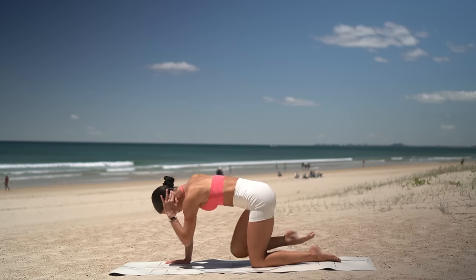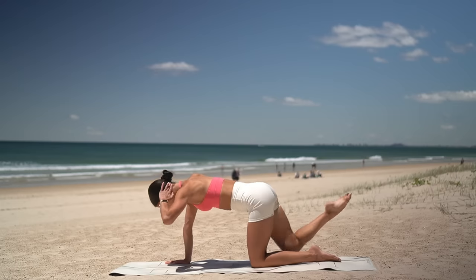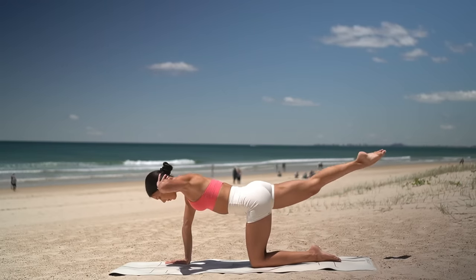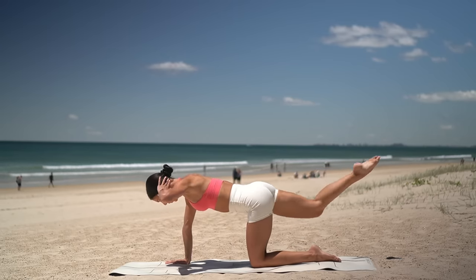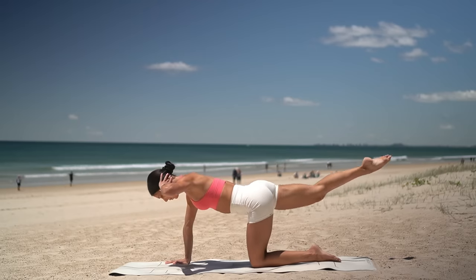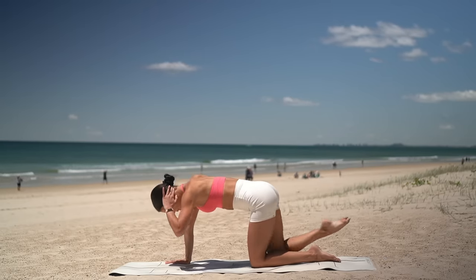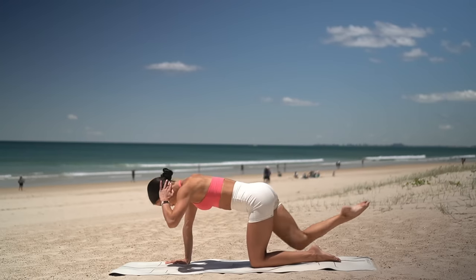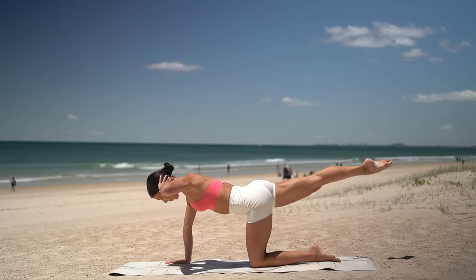Exhale, pull elbow to knee. Inhale, extend. Exhale, pull. Inhale, extend. Really think of drawing your ribs down towards your hips as you pull your elbow to your knee, waking up your core. Let's do four more. Exhale, pull. Inhale, extend. Two more. And last one.